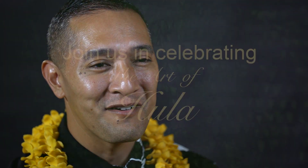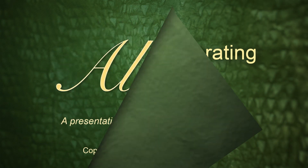So to Auntie Pat, to Uncle Nathan Napuka, this is sent with much love from Hālau Kekuaokalāʻauʻalaʻiliahi.